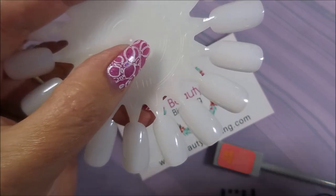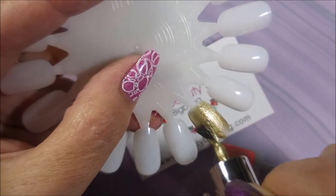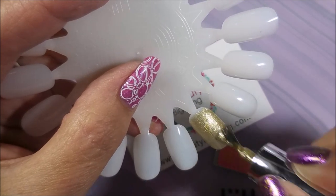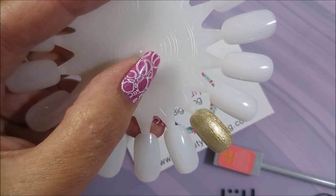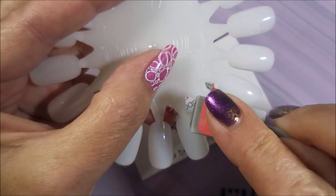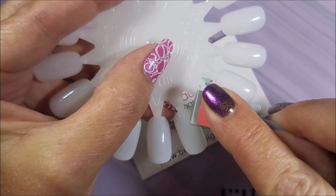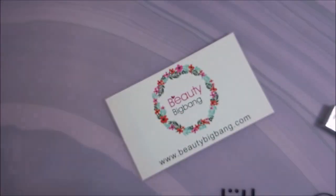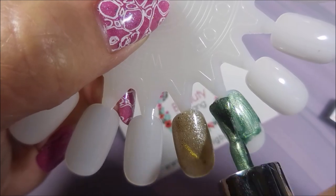We're going to swatch these out on a swatch wheel, starting off with the gold. On this video right at the beginning, I'm just showing you one coat swatched on the nail wheel. You could wear them like this, or you could put them over another similar shade or do two coats. Either way you want to do it. You can also do them over black, and I will show you that here later.